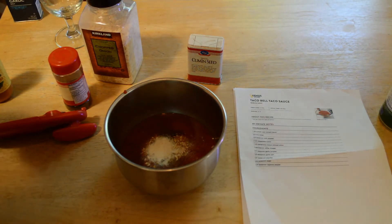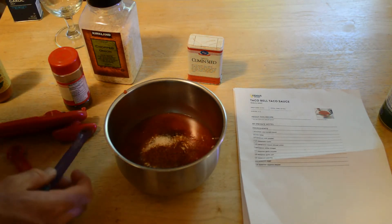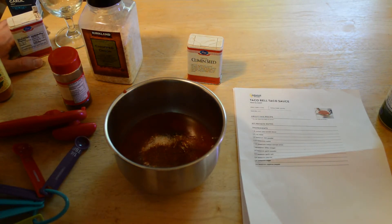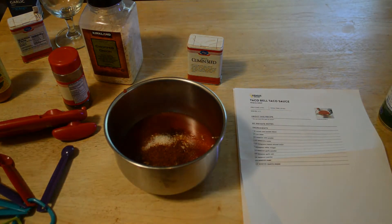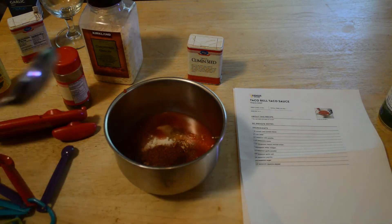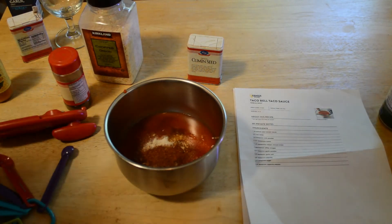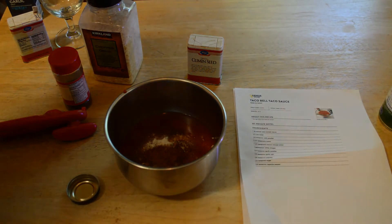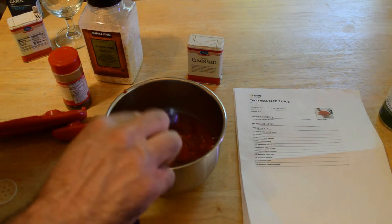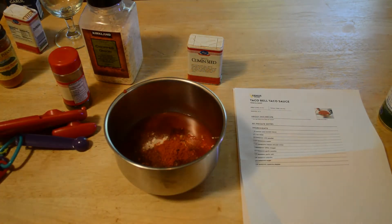I'm almost out of paprika. One fourth teaspoon sugar and one fourth teaspoon cayenne pepper. I'm going to add a little bit extra because I want some more heat. All right, now I'm going to mix this up.